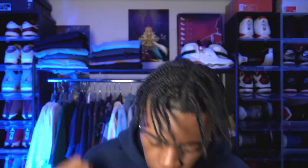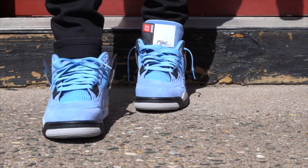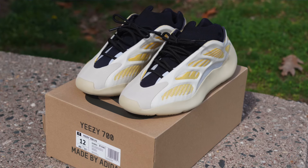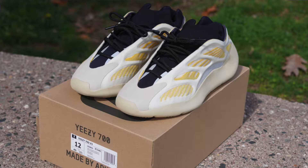Welcome back to the channel, Sonny Squad! Welcome to the channel, how are y'all doing? I'm Sonny and this is Sonny Kicks. Without any hesitation, y'all already know what y'all are here for. Today I'm going to be showing y'all three of the best ways of lacing up your Yeezy 700 V3s. Without further ado, let's get into it.